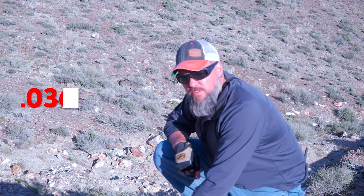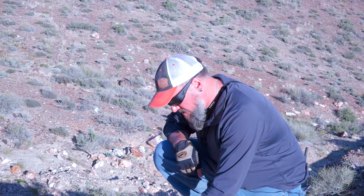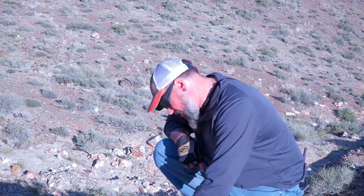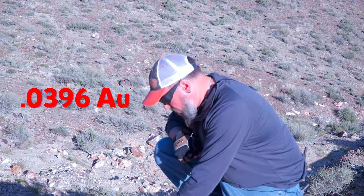That's like .0367 AG. Do you know what that means? Whoa! That's awesome! I don't know what it means either, but I think it's awesome. Hold on. Whoa! That's like .0396 AU! Whoa!